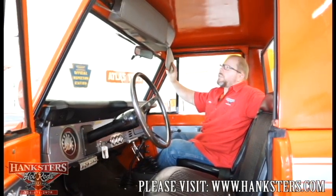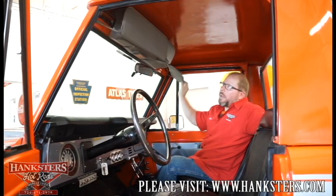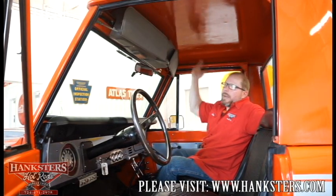We've got our sun visors here — they are done in gray. As you can see, they stay down, you push them back up, they stay up — they're nice and tight in here.